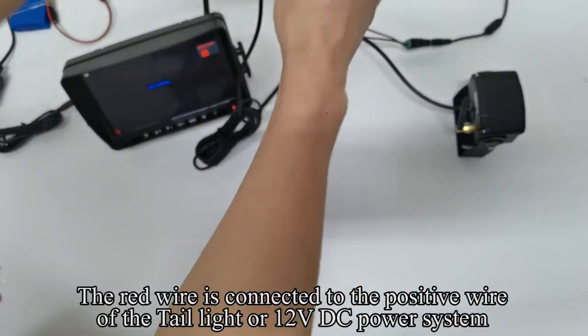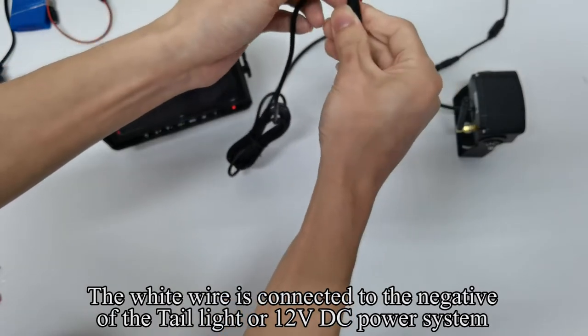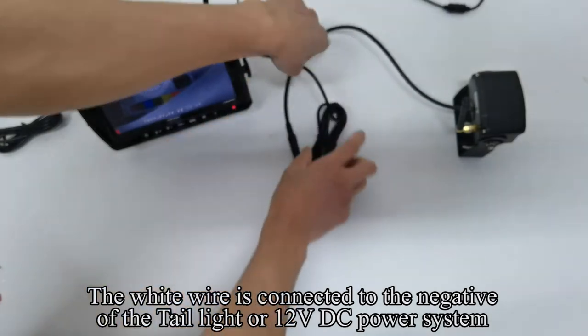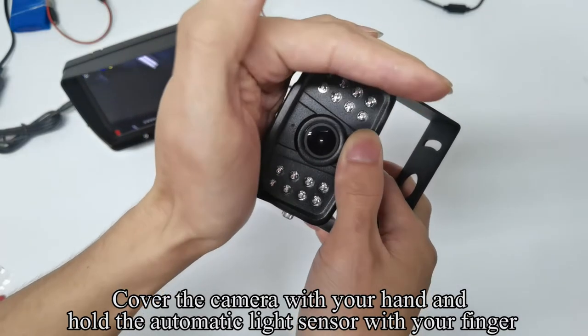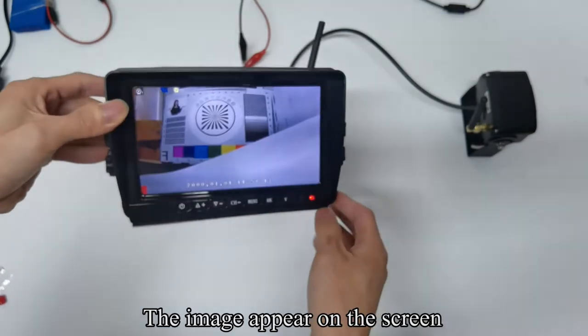The red wire is connected to the positive wire of the tail light or 12V DC power system. The white wire is connected to the negative of the tail light or 12V DC power system. Pick up the camera, cover it with your hand and hold the automatic light sensor with your finger — you can see IR light and the image appears on the screen.